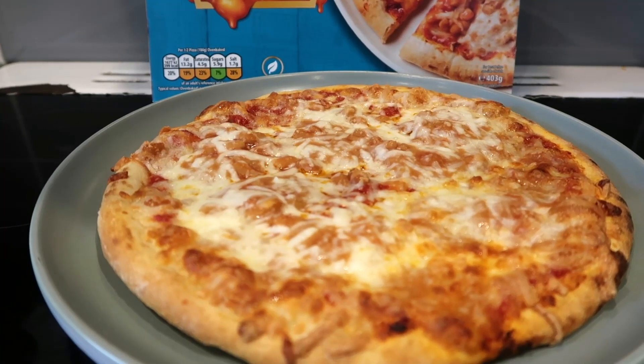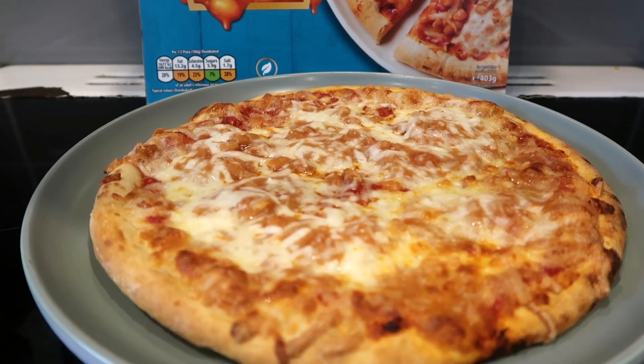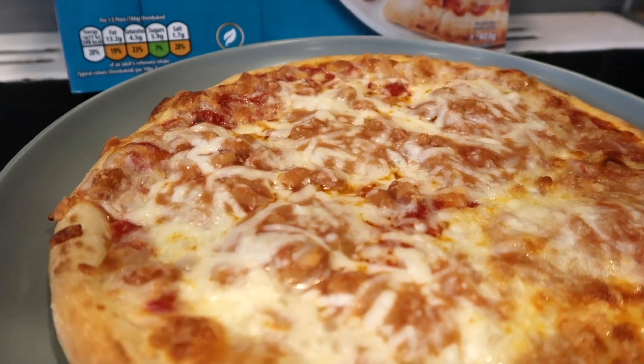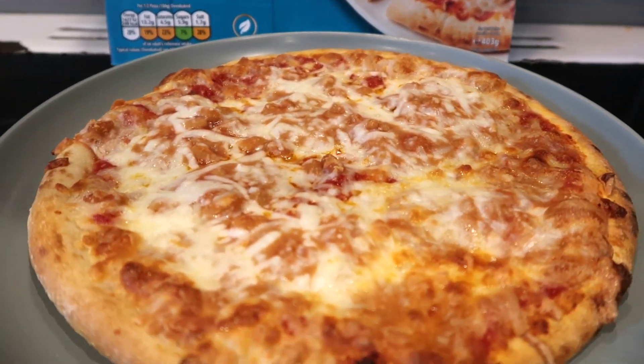Welcome back to the video, foodies. Look at this — our Heinz Beans Pizza is out of the oven after 17 minutes. Wow, super cheesy, super beany, and I cannot wait to tuck in. Let's get to the table.